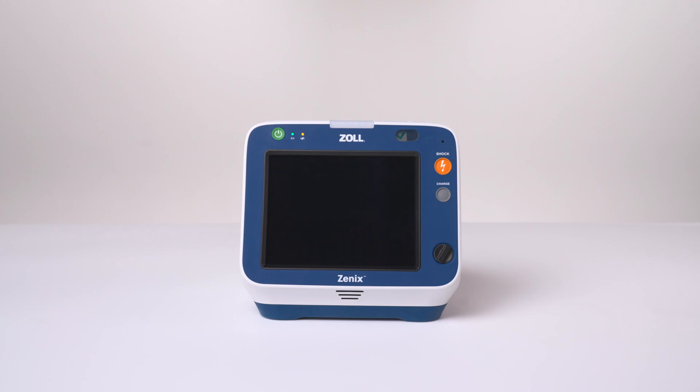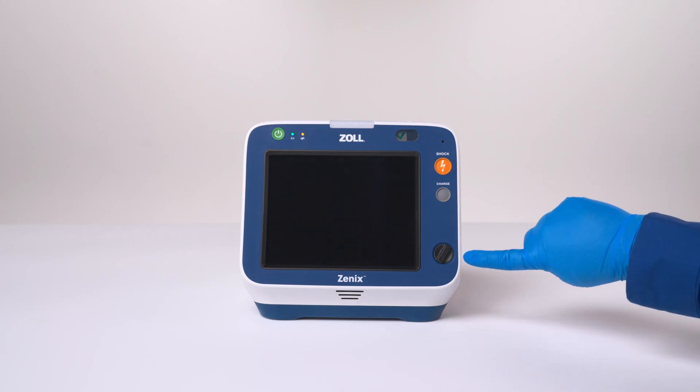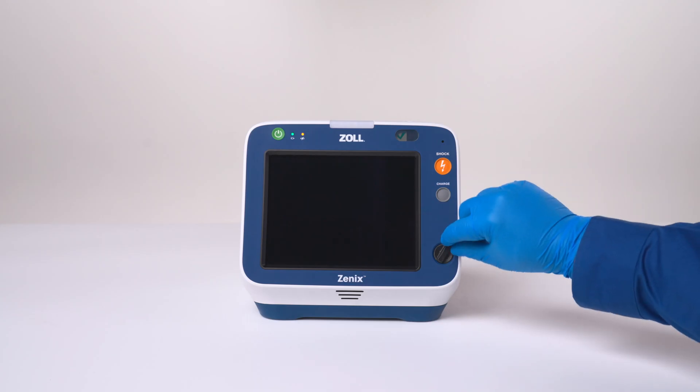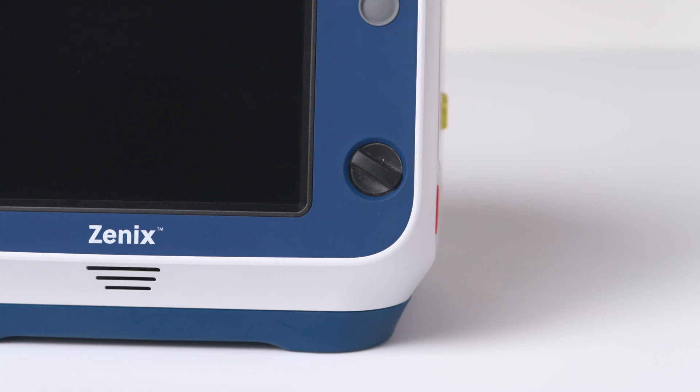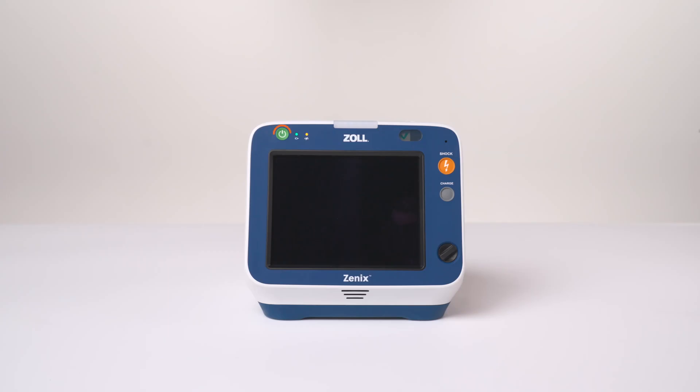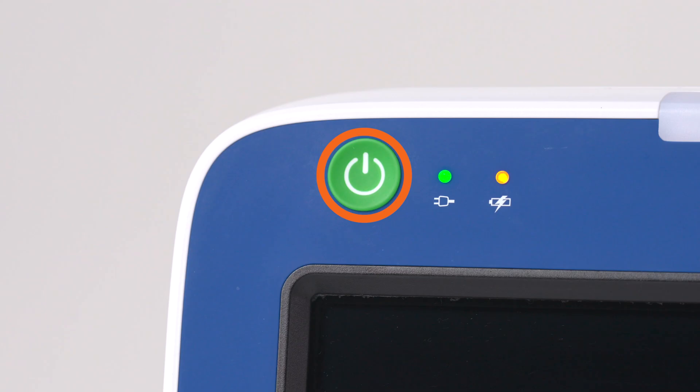Xenix uses either a touch screen interface or a rotary dial for input. Access device functions by selecting the appropriate key or window. A green power button is located on the upper left side. Press it to turn the device on; press and hold the button to turn the device off. Two LED indicators are located next to the power button. The LED indicator on the left shows that Xenix is plugged into auxiliary power. The LED indicator on the right shows battery status.